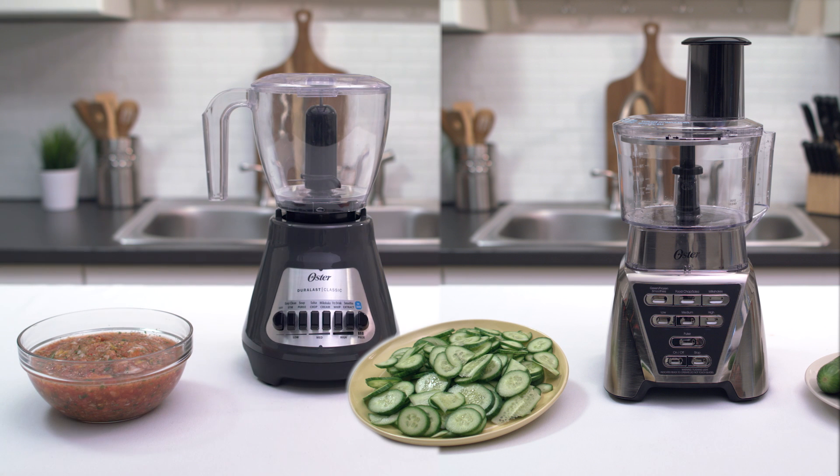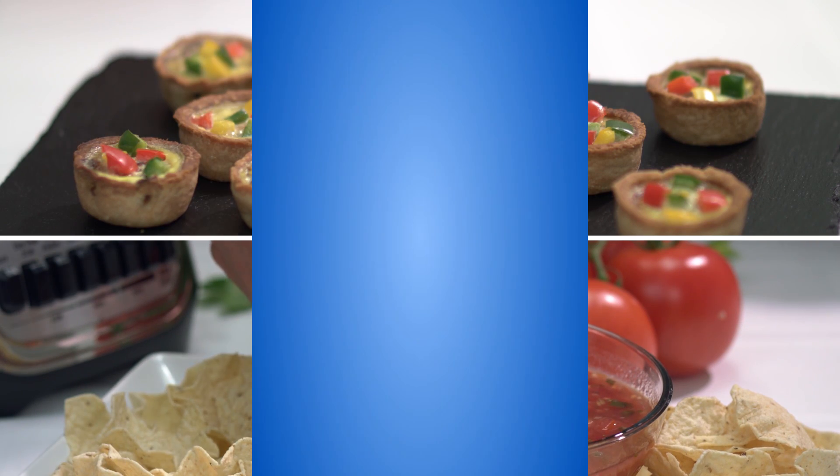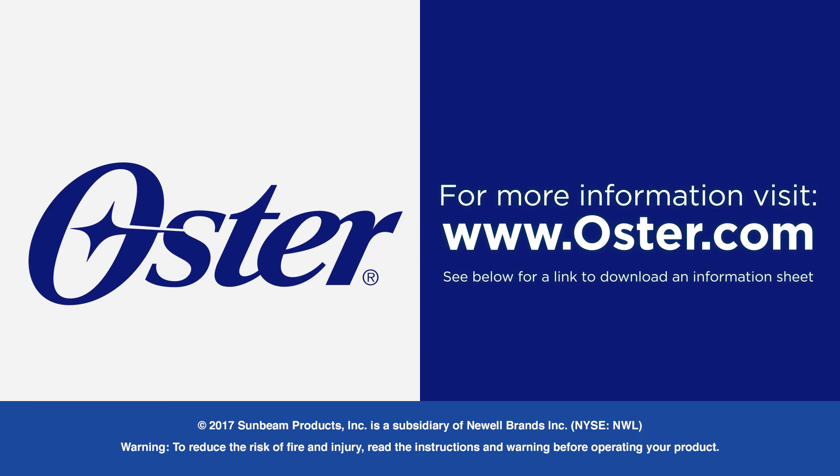The food chopper or food processor attachments make your food prep fast and easy, so cooking up tasty meals and snacks is a breeze. See below for a link to an information sheet with details discussed in this video.